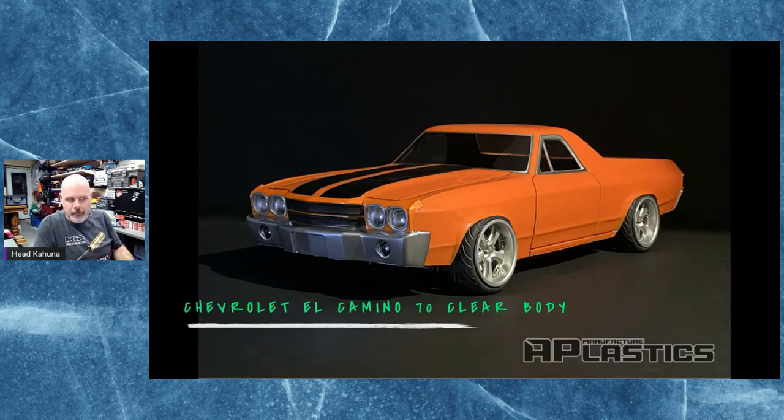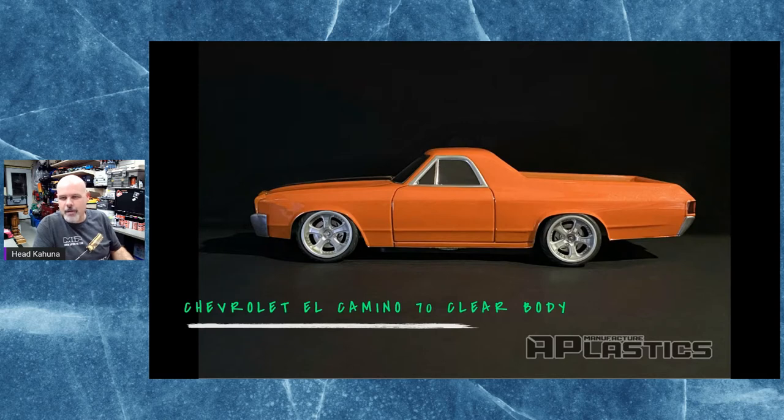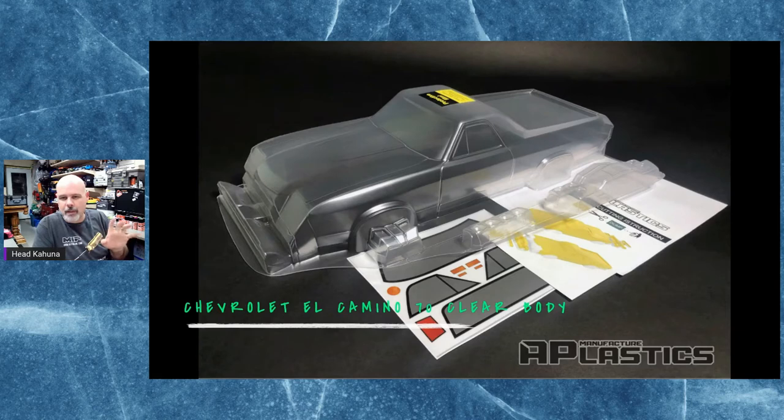AP Plastics has released a 1970 Chevrolet El Camino clear body shell. This is set up to fit a drifter-style chassis — I believe the wheelbase is 259 millimeters. It's a pretty nice-looking body. I did notice in the pictures that the mold lines where the doors are, are deep — very deep. Even just looking at this picture, you can notice around the doors and the back of the door. I also think the door is a little too short.